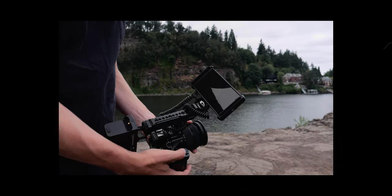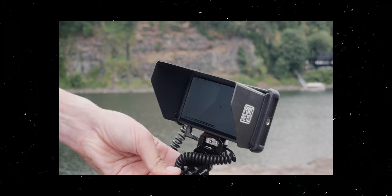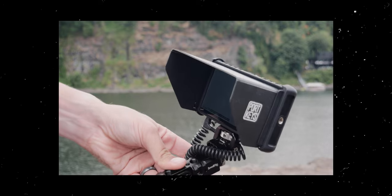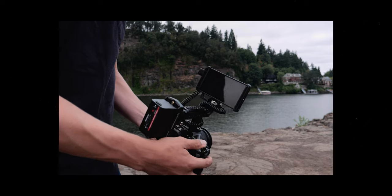One of the biggest problems with inexpensive camera monitors is that even though they're cheap and packed full of features, they're typically not very bright. When you go outside to try to film something, you're going to need to use a sunshade, and even at that, they can be really hard to see. In this video, I want to talk about a new monitor that actually has a pretty bright screen and still comes at a very attractive price point.